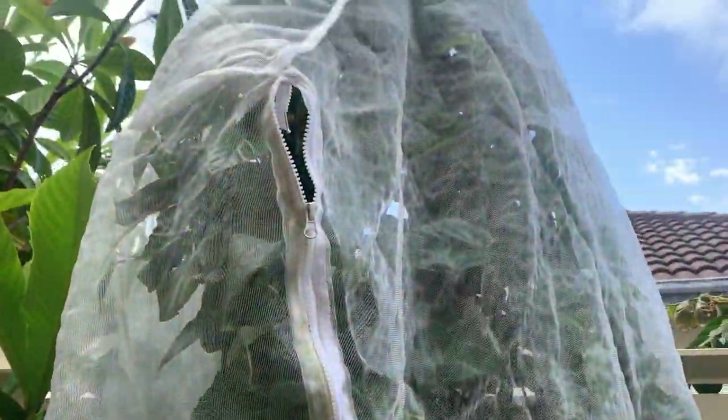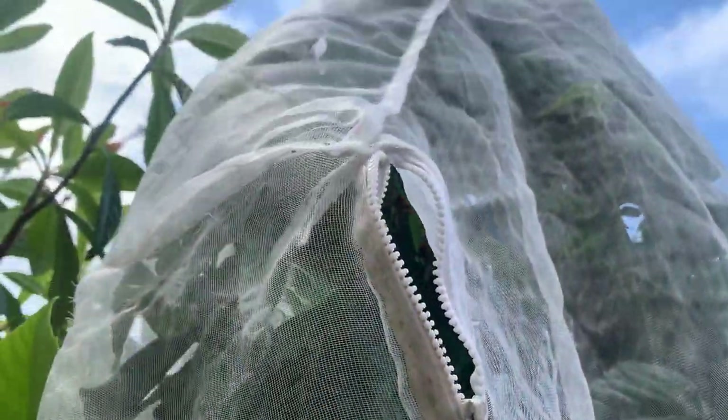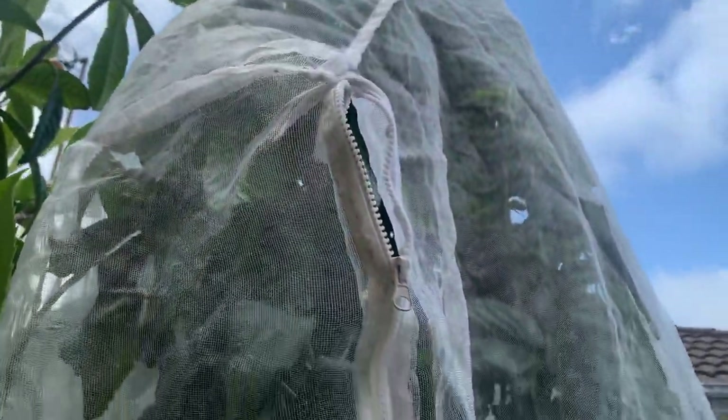Hi guys, it's netting day here at Grown By Me in Lake Ilaborra. I've just netted my dwarf mulberry. You can see these nets are absolutely great - they've got a little zip, so all you have to do is unzip it and grab your fruit.